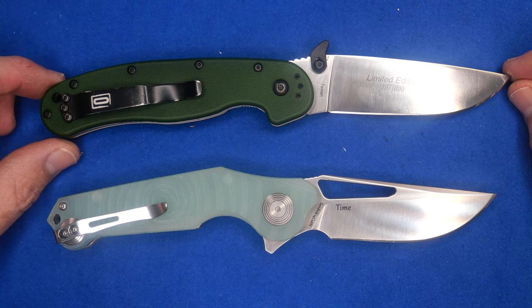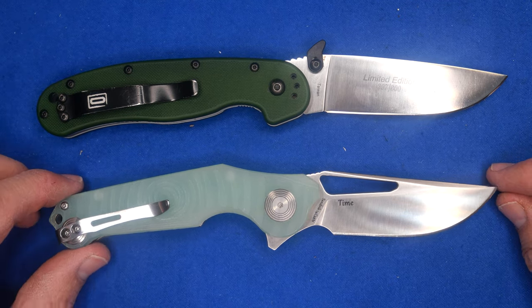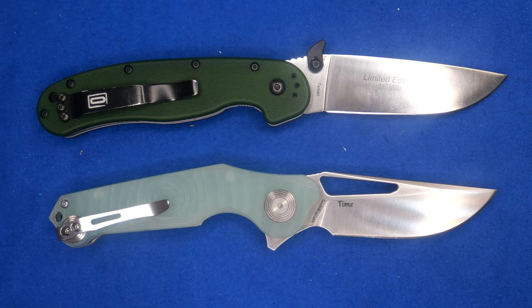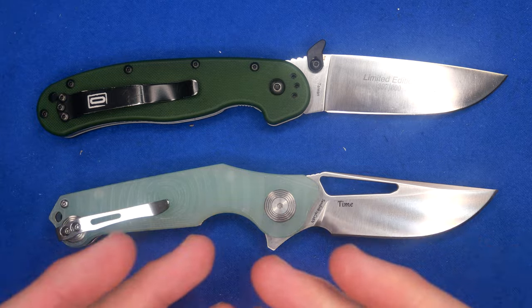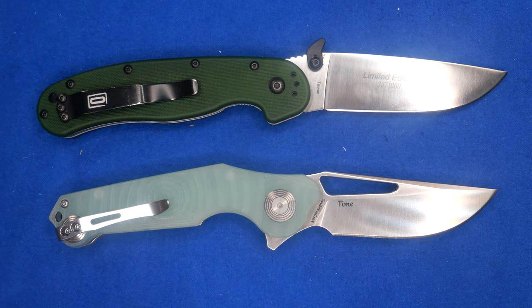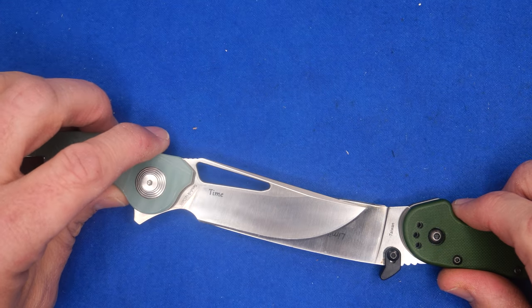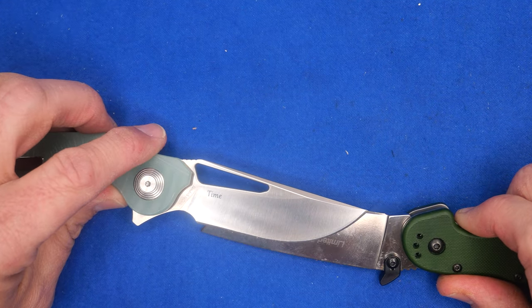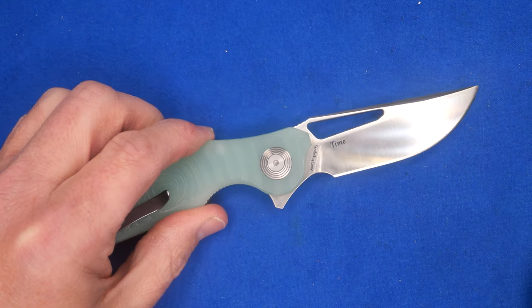Here's a size comparison with the Ontario Rat 1. Let's line up those pivot pins. It's similar sized — a little bit smaller, but similar. And it's similar in a few ways — we've got that forward half-and-half choil kind of thing going on. We've got very similar amounts of cutting edge, but the Rat wins — it's got more cutting edge than the Thyme has.